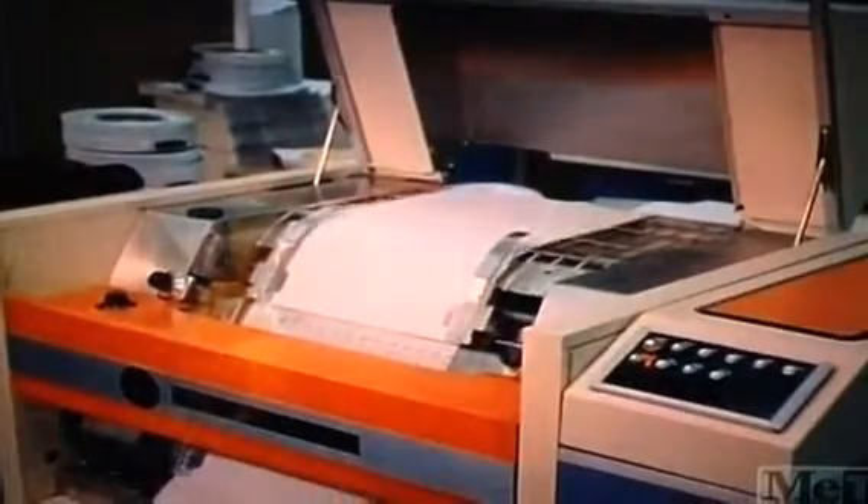And from there, it goes to our high-speed printer. Now that you have some small inkling of what these machines are all about, let's show you what turned up this morning.